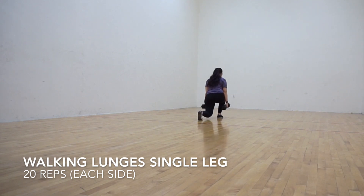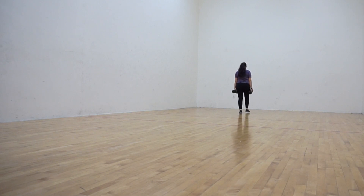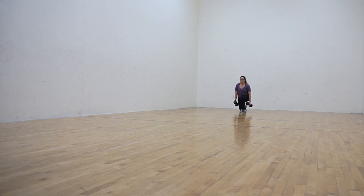Single leg walking lunges are great for activation of quads. For this exercise, find a space where you can perform multiple lunges in one direction. Starting with your feet close together and dumbbells at your sides, pull one leg forward then drop the back knee straight down, keeping both feet facing forward and a 90 degree angle at both knees.